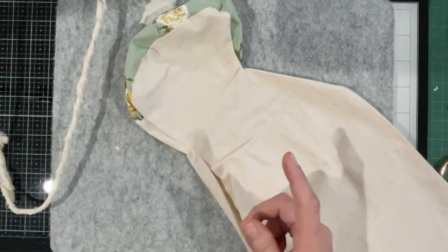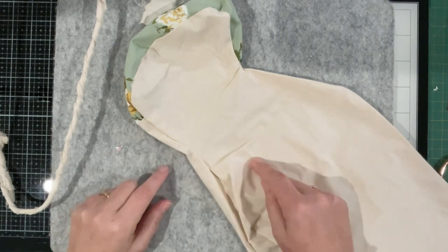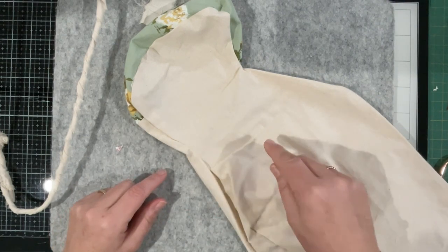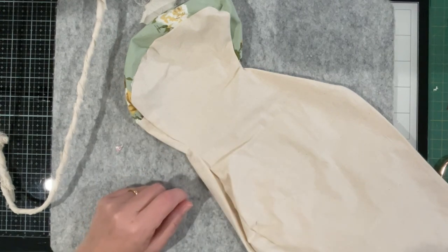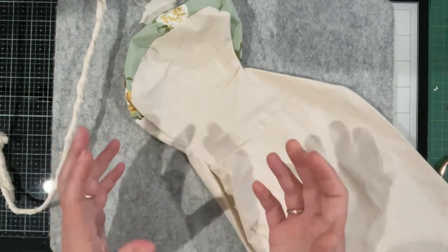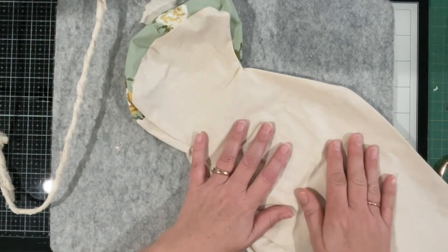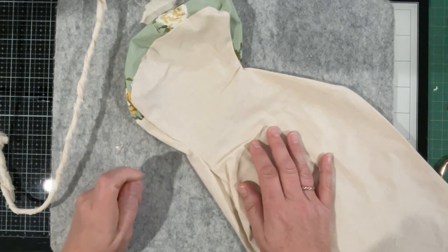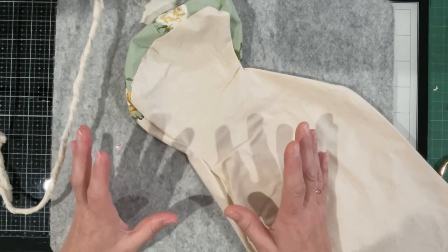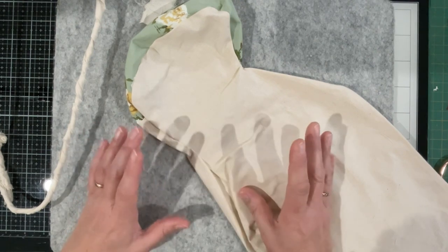Susanna hasn't put wire in hers, and I'm planning in this video to put wire in this guy. I'm making two, so I'm hedging my bets — I'm definitely doing this one as per the instructions, but as I watch Susanna's videos I'm trying to make a decision on what I do with my second rabbit. That's the one with all the embroidery all over him.